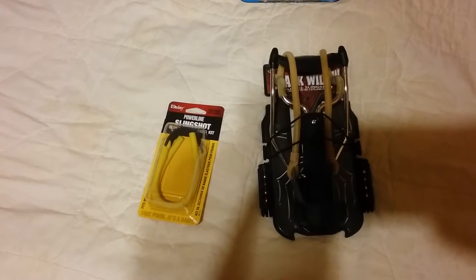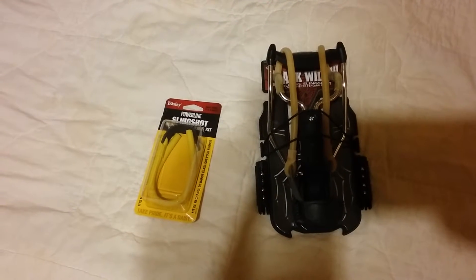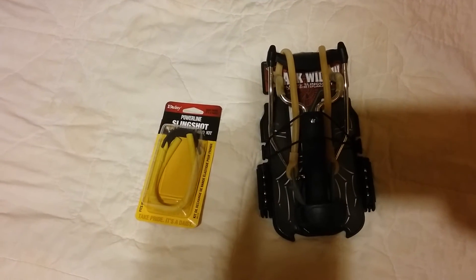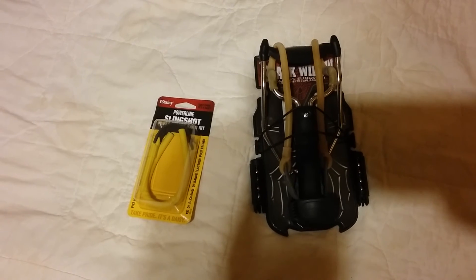But for the money, it could be a good investment. But again, you have to practice with it. Stay alert, my fellow Patriots. Patriot Prepper out.